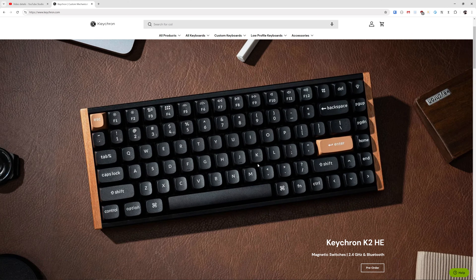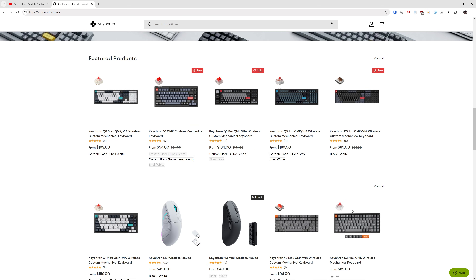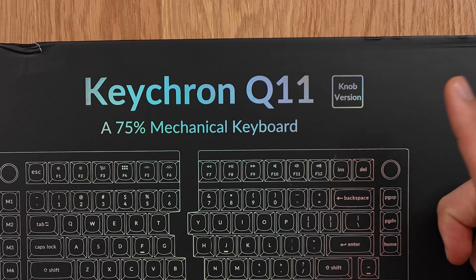This split ergo keyboard is made by Keychron, a very popular and well-known company among keyboard enthusiasts that creates lots of different types of mechanical keyboards. This one is the Q11 knob version.